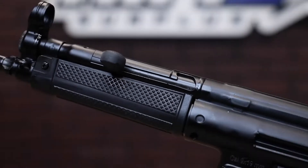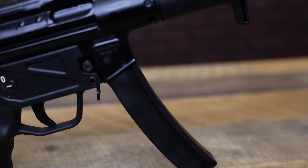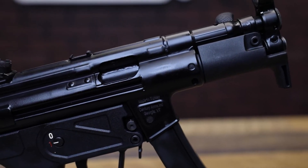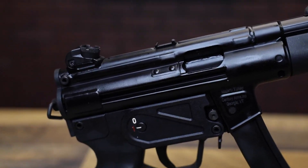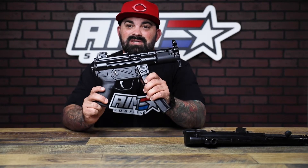Worth every penny. These guys take HK and other MP5-style mags. You just get great quality on here. They fit tons of MP5 accessories, so you can have the MP5 you want without having to pay that HK name tax. So if you've always wanted an MP5 to fit your budget, this is your shot.